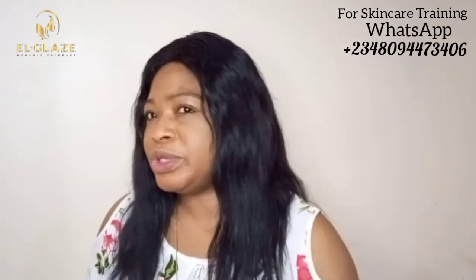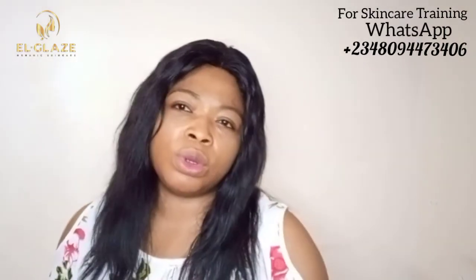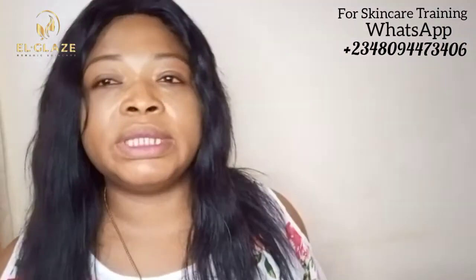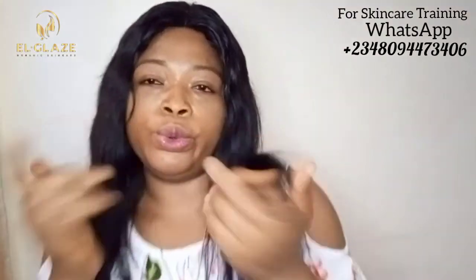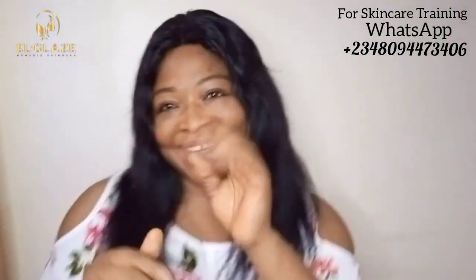Chat the number on the screen for more information — I don't want to make this video too long. Any video you want me to make, drop it in the comment section and I will make it for you. Love you, bye!